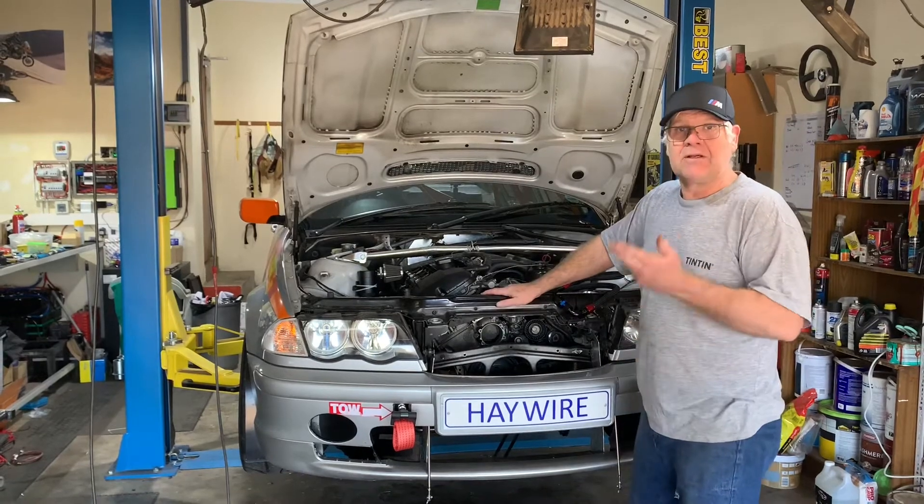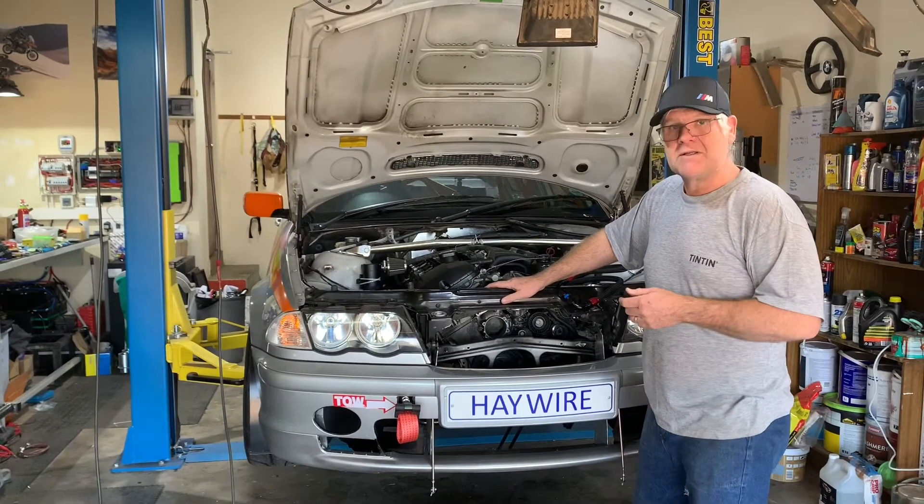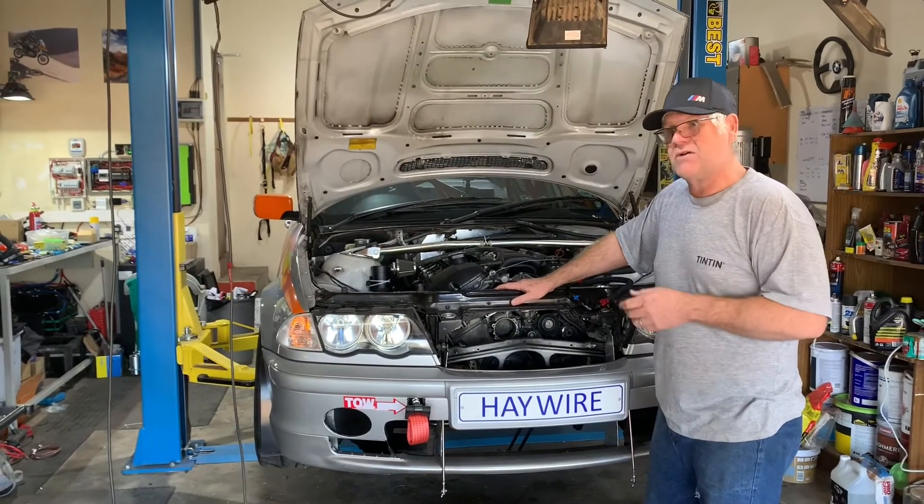We're going to get the car lifted right now, have a look, work out our action plan, and start getting this thing torn down.